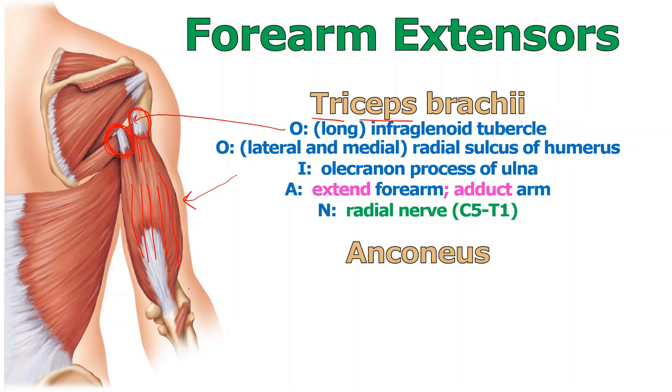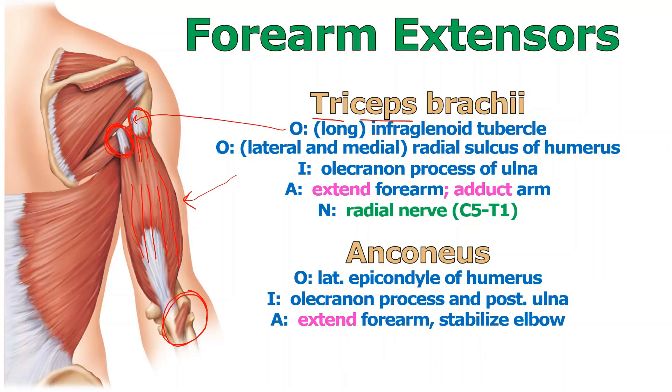Anconeus is this little muscle down here — a very small muscle that serves as a synergist, a little helper of triceps brachii. It is a weak extender of the forearm, pretty much triceps brachii's little friend that helps when we need some extra motion.